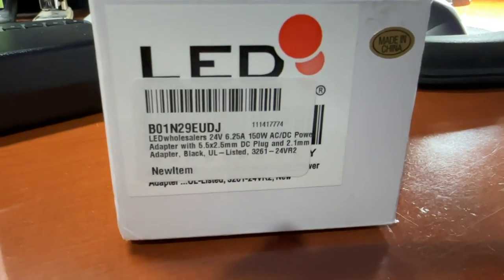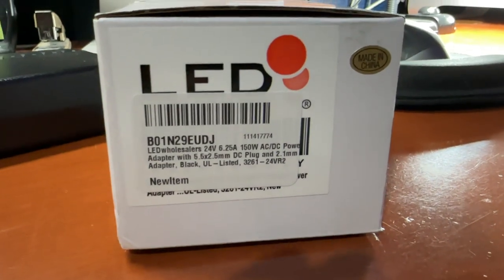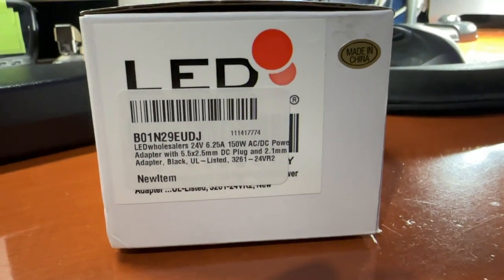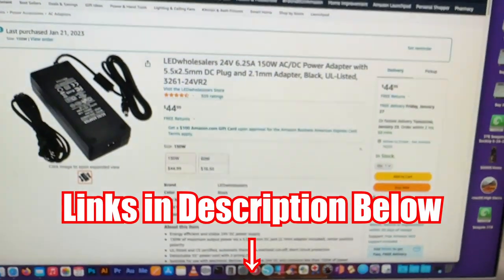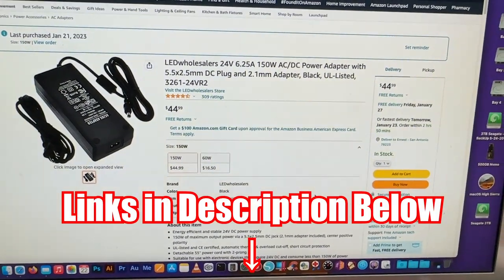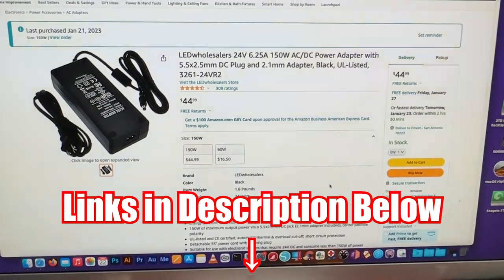So as I said, this is what you're going to need. You need a power supply — an AC-DC power supply. You can get that on Amazon for about 50 bucks, depending if you have Amazon Prime you can get free shipping next day.